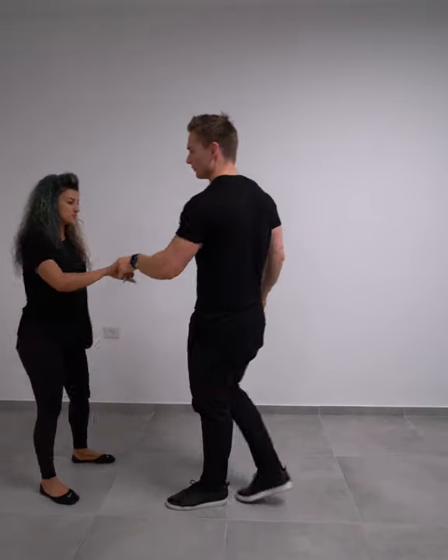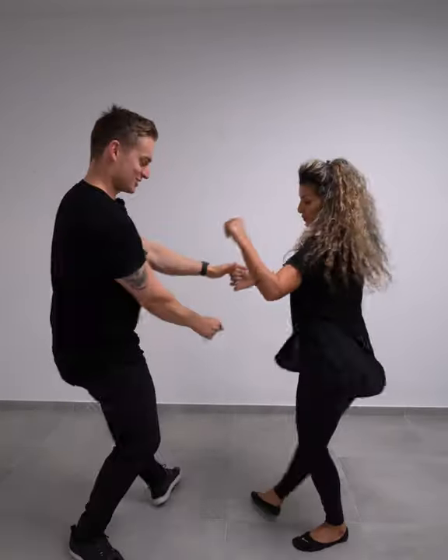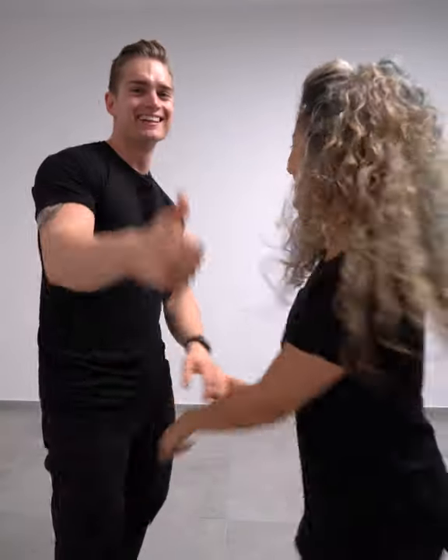So with the follower: one, two, three and four, and swivel, swivel, swivel, swivel, swivel. Good luck guys.